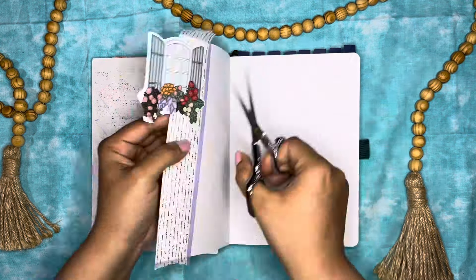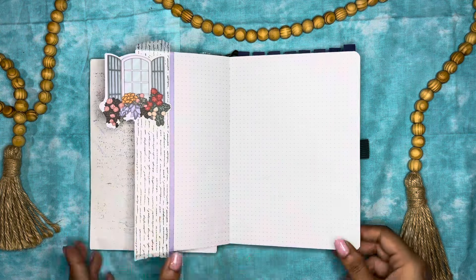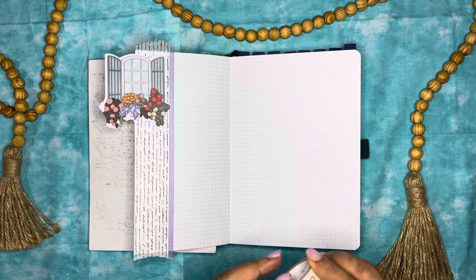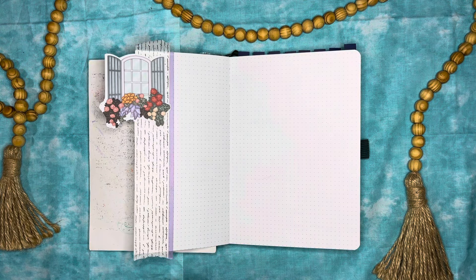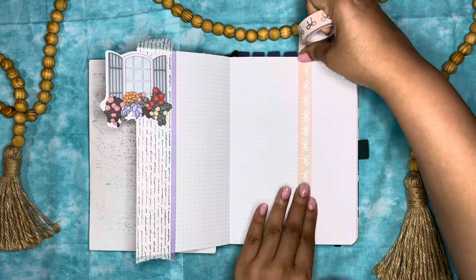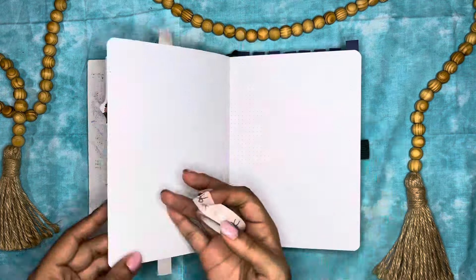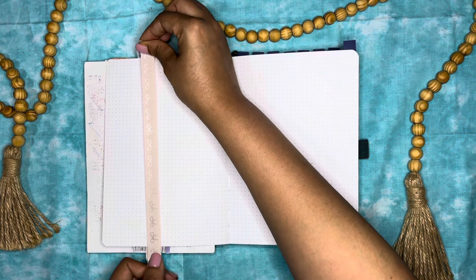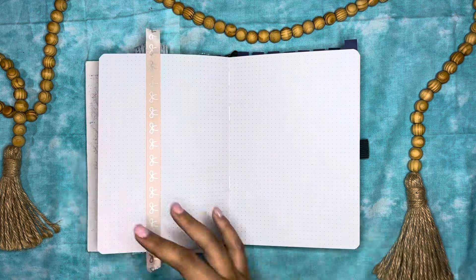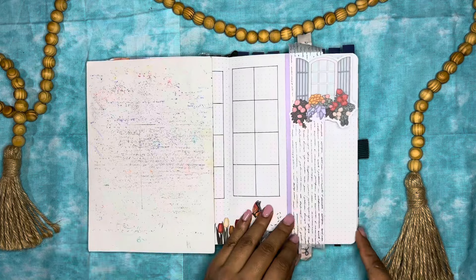It's gonna be okay — see, it still looks fine. It looks decent. She still came out pretty, so I'm not mad at all. Now we are adding the Simply Gilded washi here, and I'm adding it just where I think it should go instead of actually using the other side of the page — the left side — to measure where it actually needs to go. And that's where I messed up. But it's okay. You'll see in the end, it still does what she needs to do.